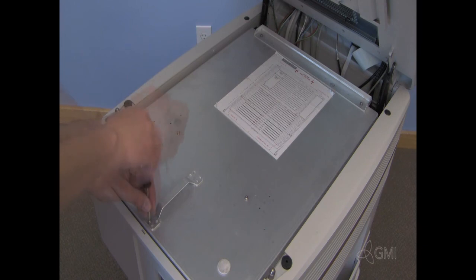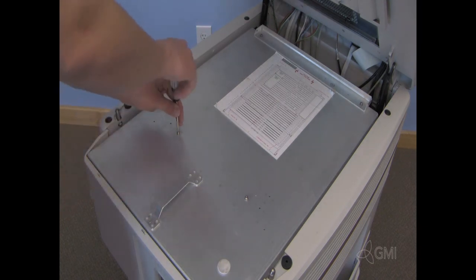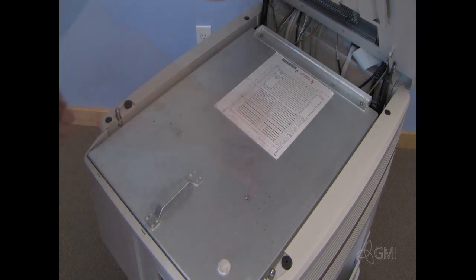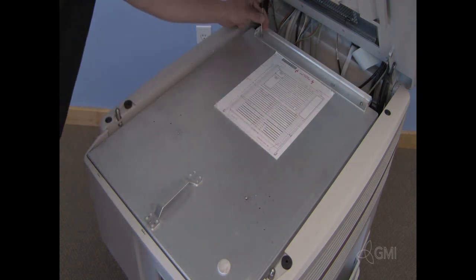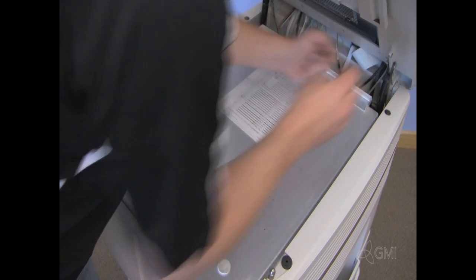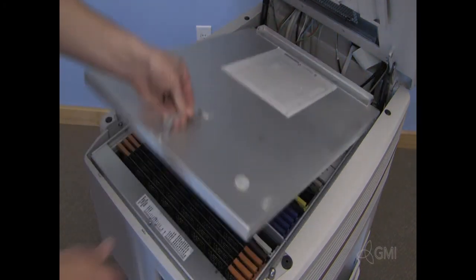Remove the five Torx screws from the card cage cover. Remove the card cage cover.